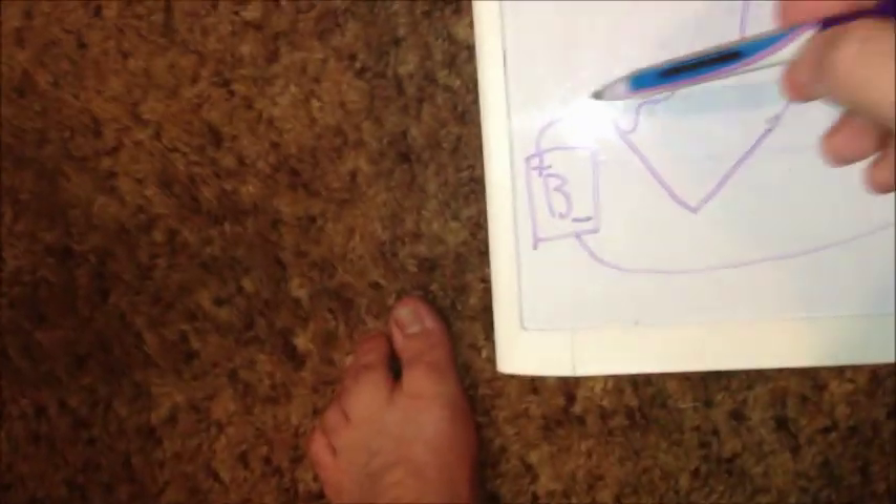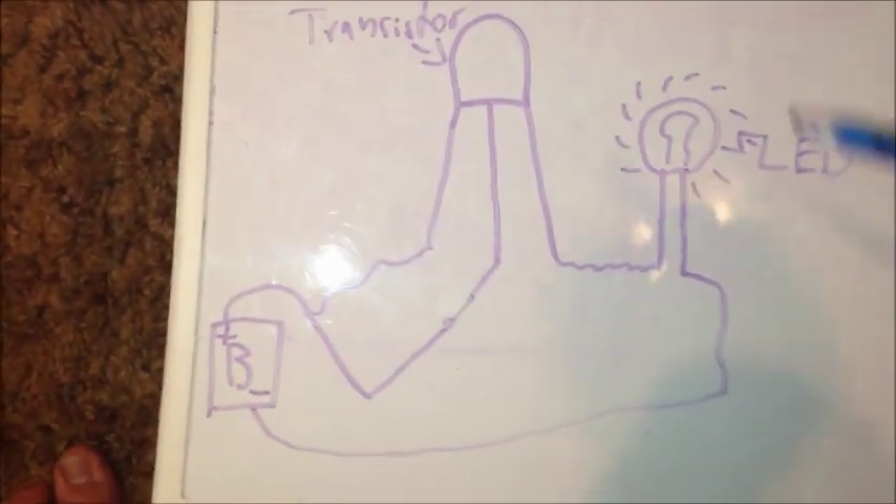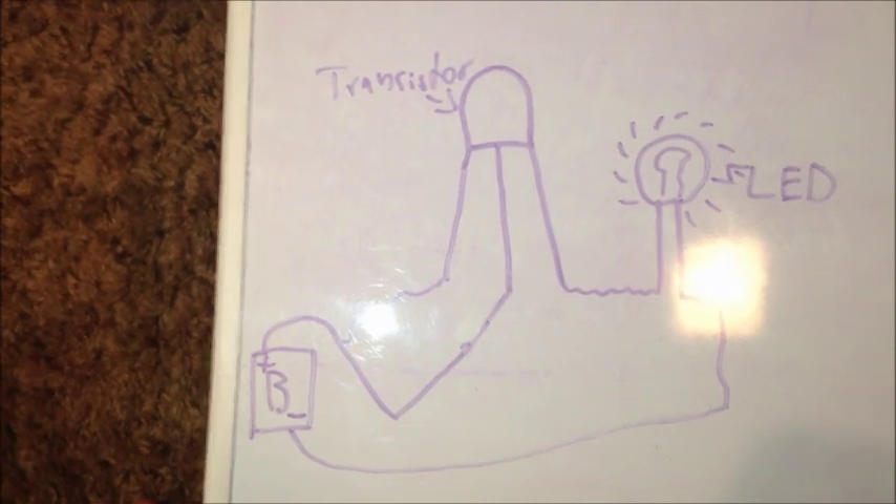But when we connect this, it gets a positive charge which allows the electricity to flow through, complete the circuit out to the ground, and then we have a closed circuit and the LED lights up. And that's how simple transistors are.